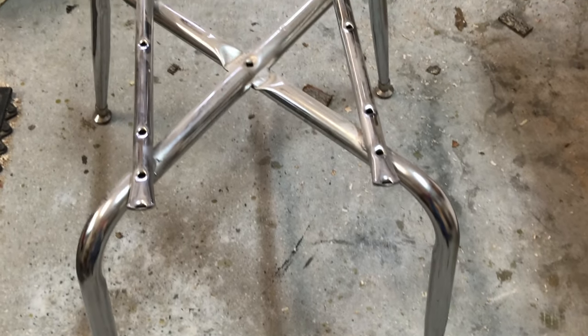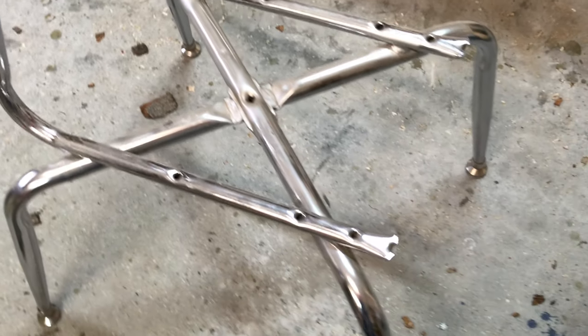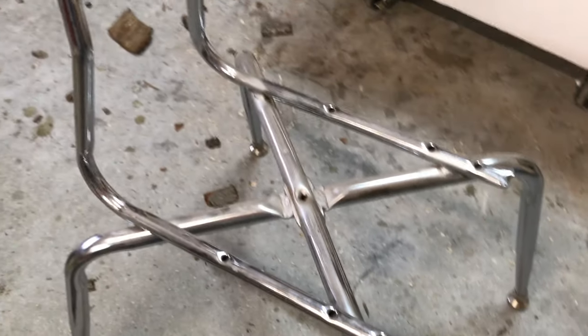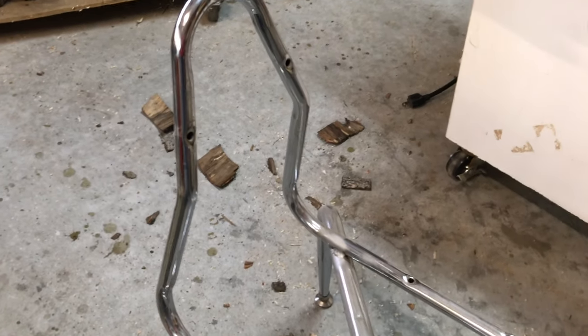This is the stainless steel school chair — just the frame. I took off the back and the seat and cleaned it all up, made sure it was nice and polished. I'll be putting the ambrosia maple on the seat and the spalted maple on the back.